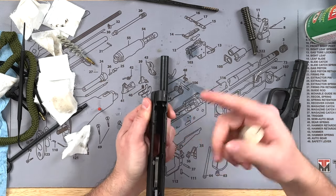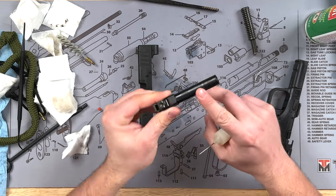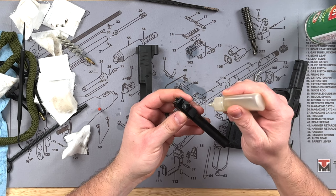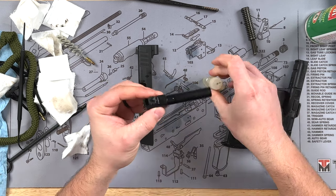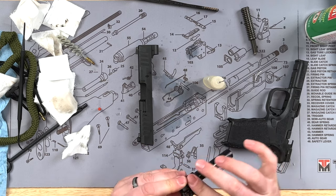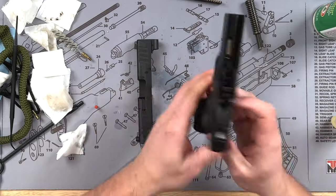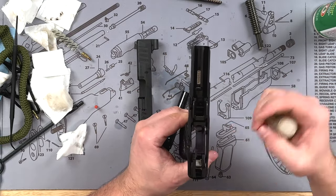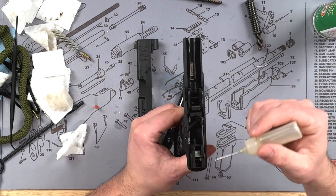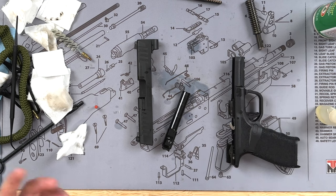If there's any wear up at the top, you could put some lubrication there as well. For the barrel, you'll usually see a lot of wear around the hood and other contact points — anywhere you see wear, go ahead and put lubrication there. Take a little bit and rub it around the barrel, just a light coating, nothing too thick. As far as the frame goes, there aren't many areas, but anywhere you see wear put a drop — maybe right here and back here as well.